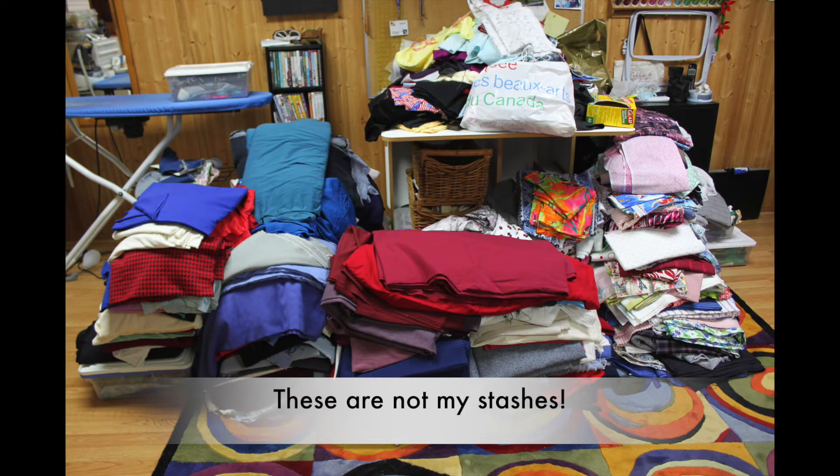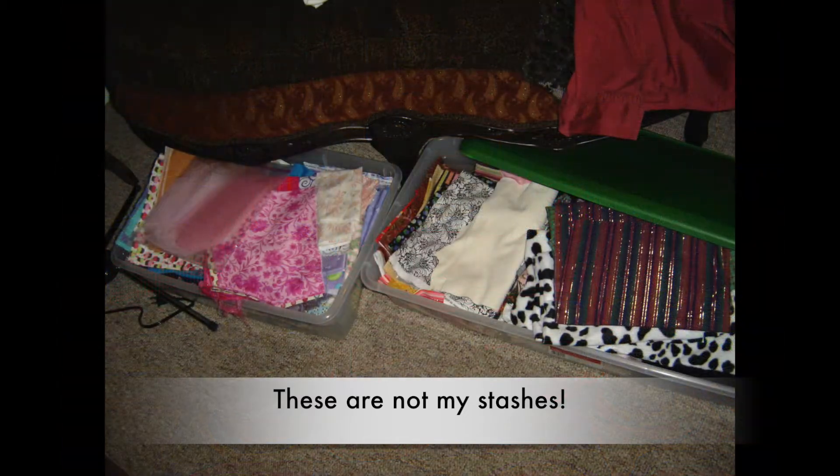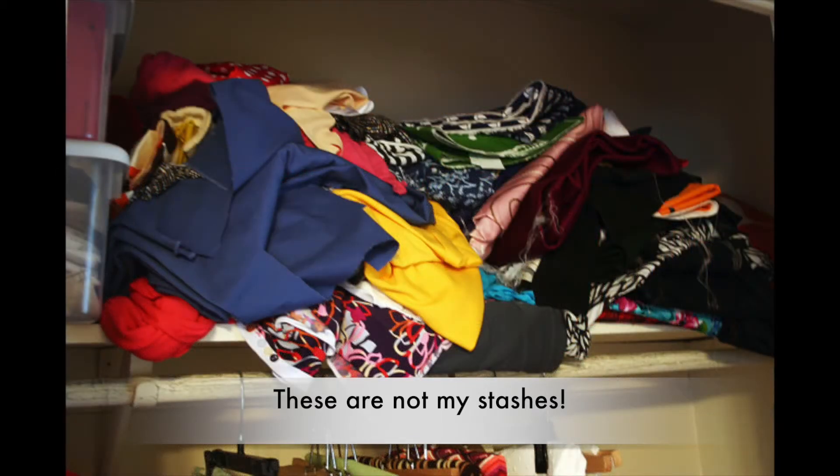Some people have huge fabric stashes. Huge! I don't. Never have, never will. But small stashes need love too. I found this method in a video by Wendy by Design and it's worth sharing.